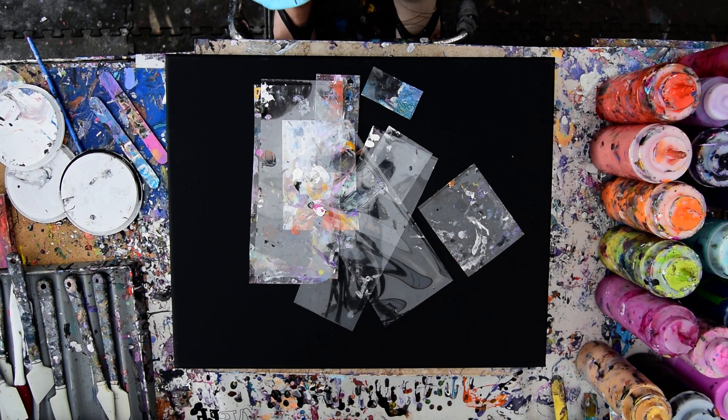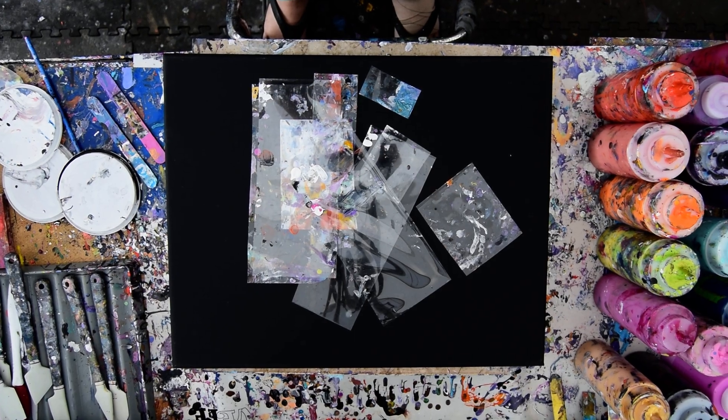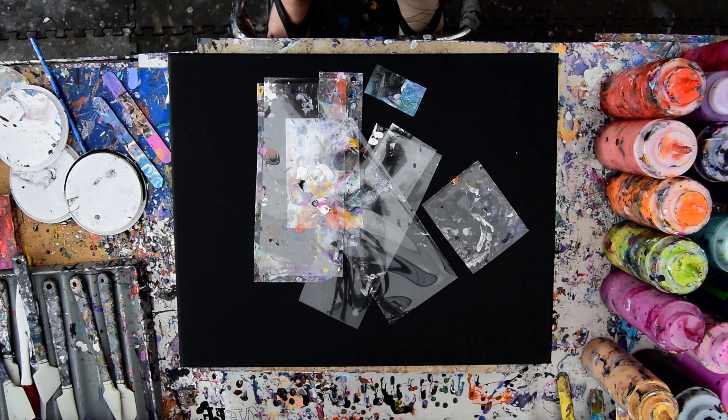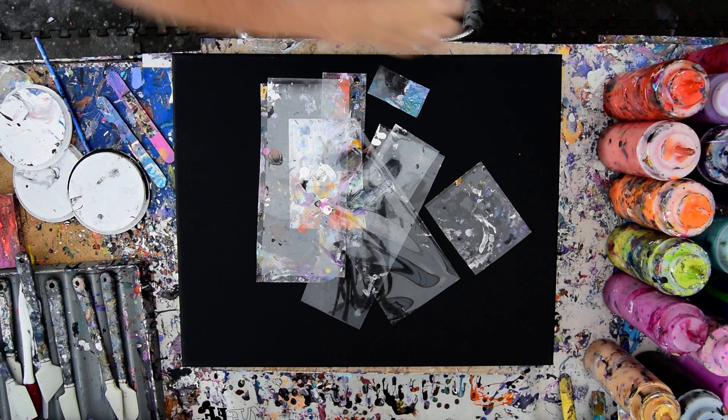Hello again, it's Priscilla Batsell in Spring Hill, Florida at Expressionist Art Studio Gallery in the backyard. What I have here is a 16 by 20 inch black primed matte canvas and a whole bunch of little pieces of acetate that I cut up from an edge catcher. Those are the colors I have out. I don't know how this is going to go, but we're going to find out together.